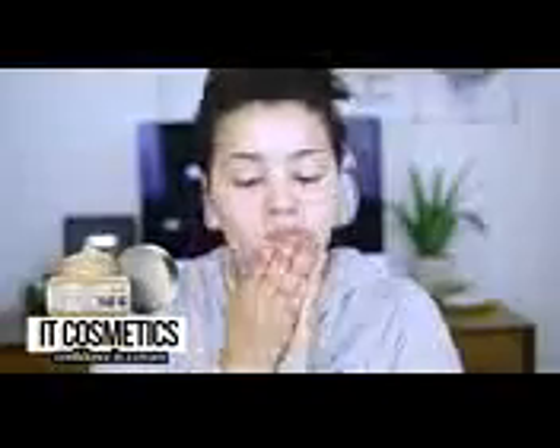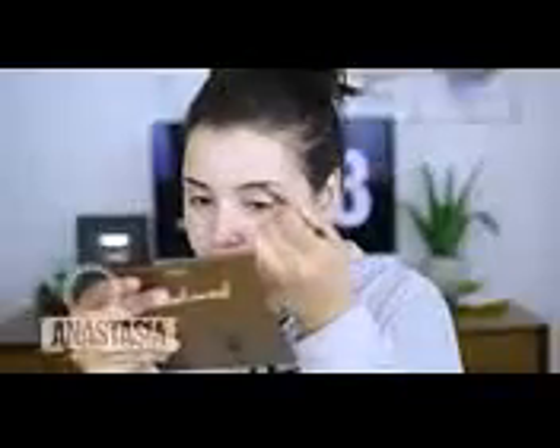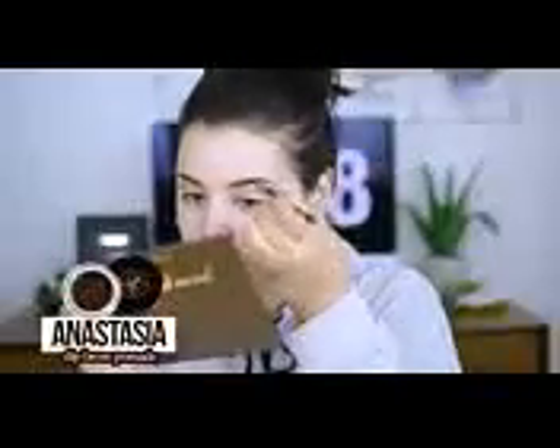I am using the It Cosmetics Confidence in a Cream Moisturizer, which I absolutely love because it's super lightweight but hydrating all at the same time. Now for the brows, I am using the Anastasia Dip Brow Pomade in the shade Ebony. I do have a brow routine listed on my channel — I'm going to link it down below. I did it last year, so if you want to see an updated version, just let me know in the comments.